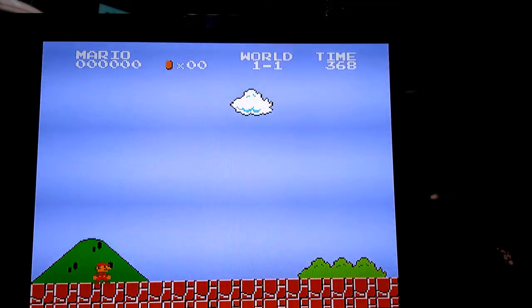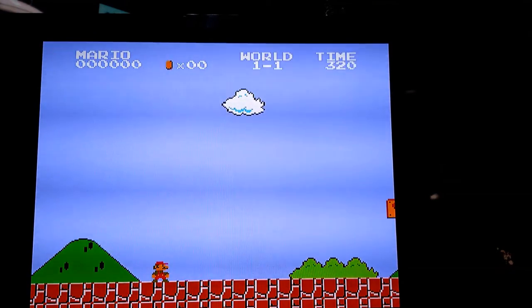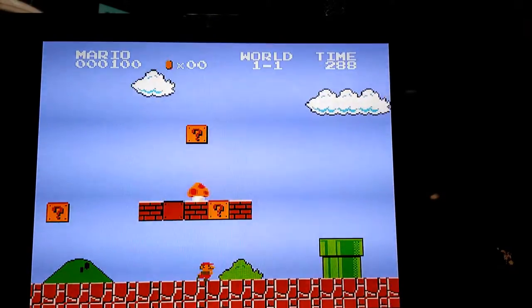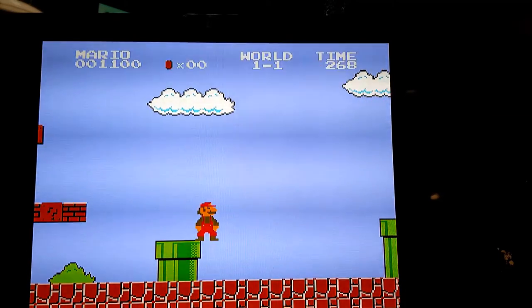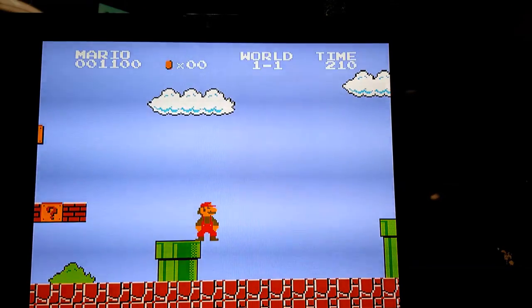Now I'm going to tell you the coolest thing about this device: you can save any game at any point. A lot of old school NES games had no save feature, so you'd have to leave your system on all day. Now you can create a save state. Get as far as you want — say, right before a boss stage — and then press right bumper and select at the same time to create a save state. On the bottom left of your TV, yellow letters will confirm the save state was created. Right bumper plus select creates a save state.